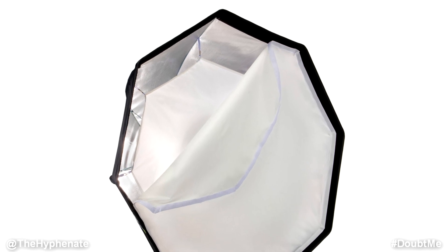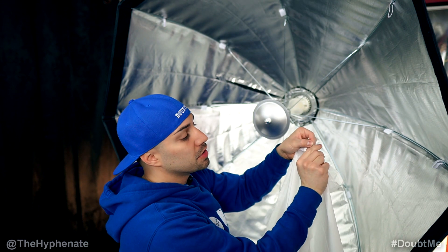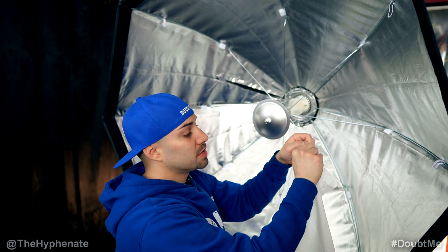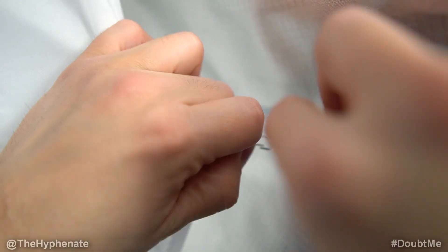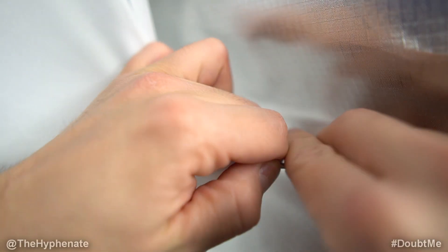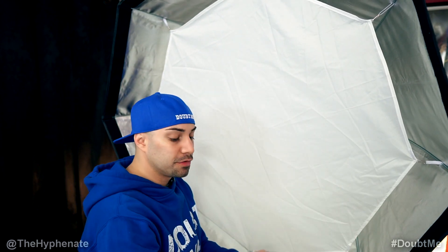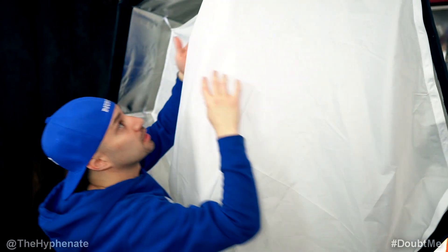This is an inner diffuser that has these little hooks that you kind of have to squeeze with your fingers. I'm not really a big fan of these hooks because sometimes it's a little tough to squeeze it open and then hook it through these little loops. Once you have the inner diffuser on, the outer diffuser is actually just velcro — you go ahead and just stick that on.